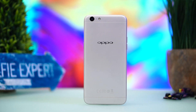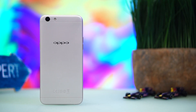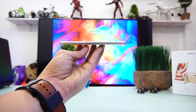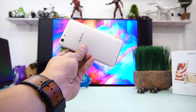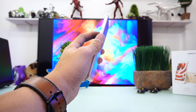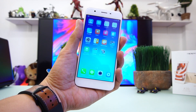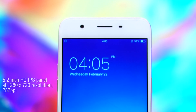The back of the handset is plain and simple. There's the primary shooter with its LED flash at the upper left corner, while the shiny Oppo branding sits in the middle. Although the phone has a magnesium alloy chassis, don't let the cuts deceive you — the panel material is polycarbonate all the way, just for aesthetic value. Despite being a plastic build, the A39 has a solid and impressive feel — it sits well in hand, although a bit slippery.